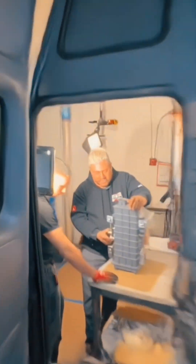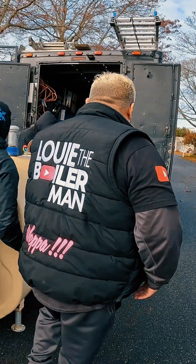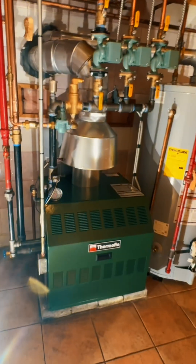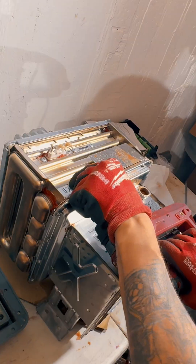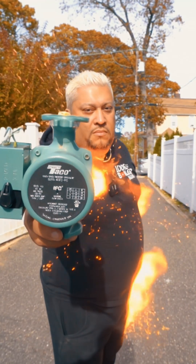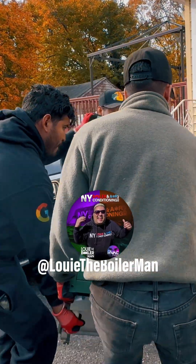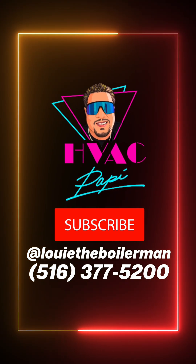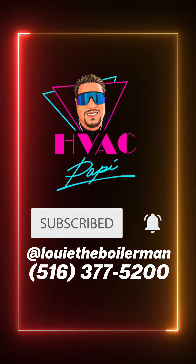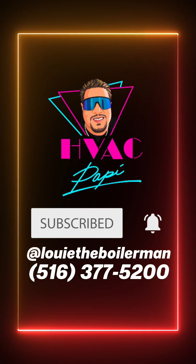It's Louie the Boiler Man, and I am your Boiler Man! I'm the Boiler Man, that's what I am, and I'm here to fix whatever I can. If you're getting cold and you're feeling blue, call Louie the Boiler Man and I'll be there for you. I want to heat you, I want to please you, I want to fix that boiler all for you!